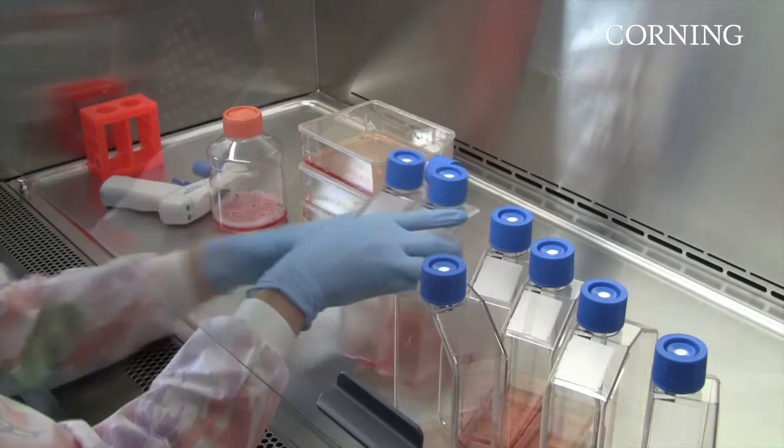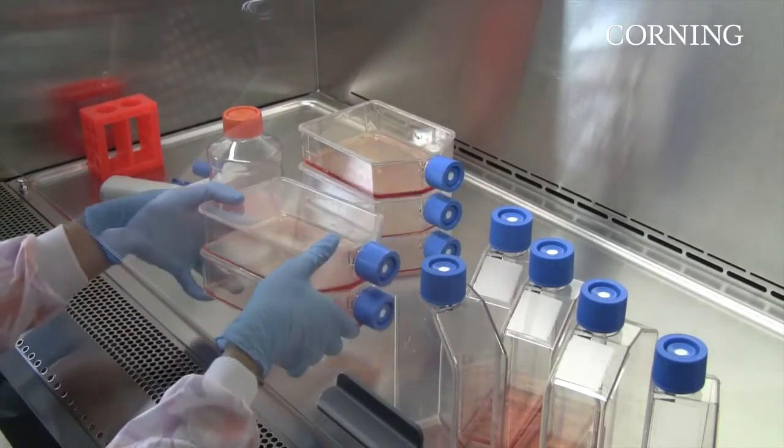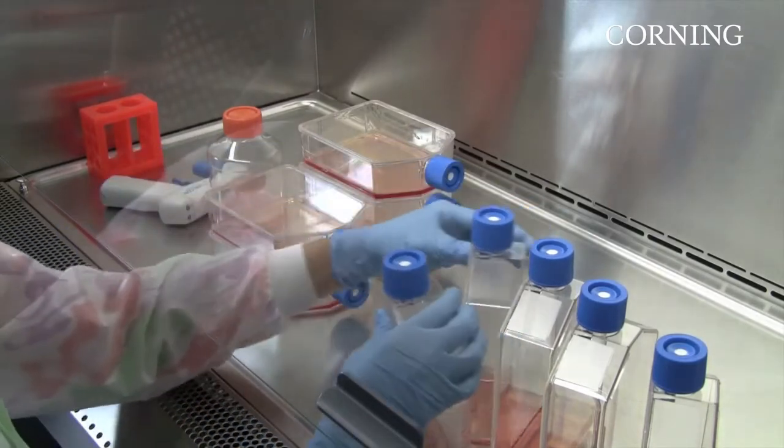These days, it's not unusual for labs to simultaneously prepare 10, 20, or more culture flasks at a time.